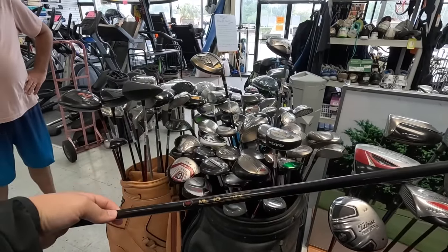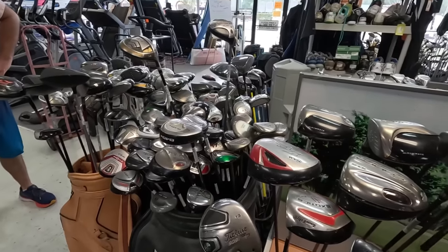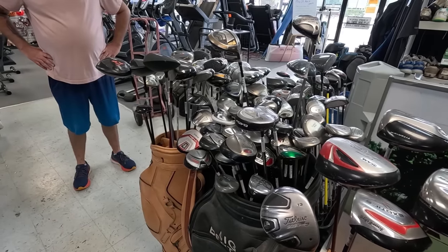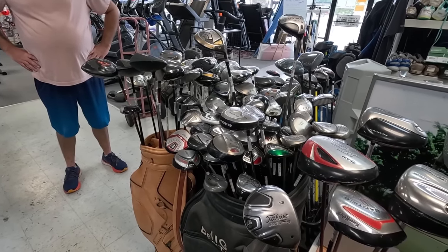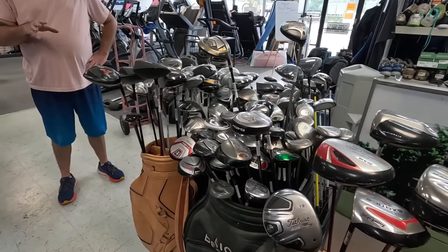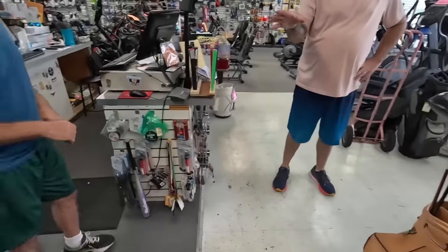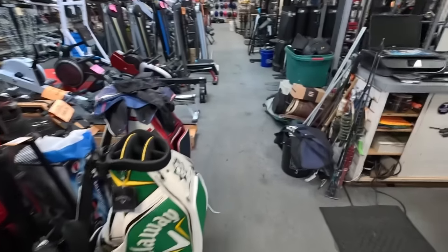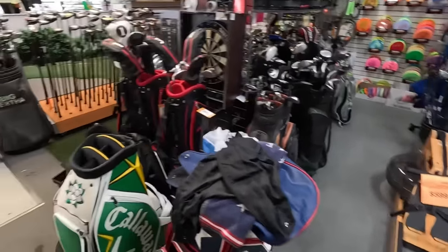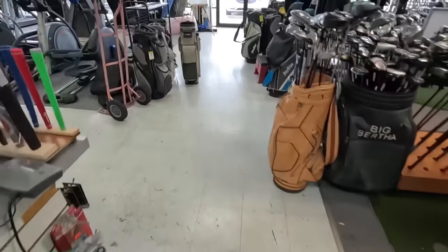Have you guys been finding a lot of good stuff? Oh yeah, we've been killing it at garage sales lately. Honestly every single weekend the car is full and then we have to figure out where to put all of it. Are you guys still traveling? We did that one road trip all the way from Vancouver, Canada back home - that was enough traveling. Those two bags would do awesome for all the clubs you have. Depends on the price - you're taking away my bargaining ability!